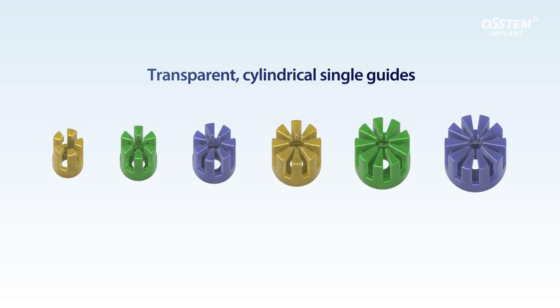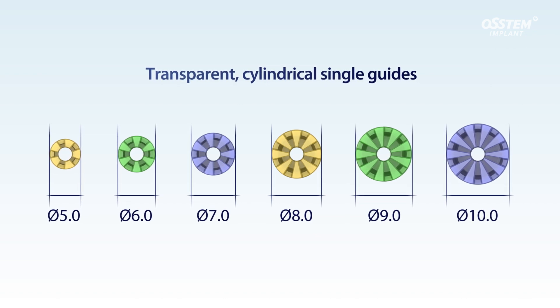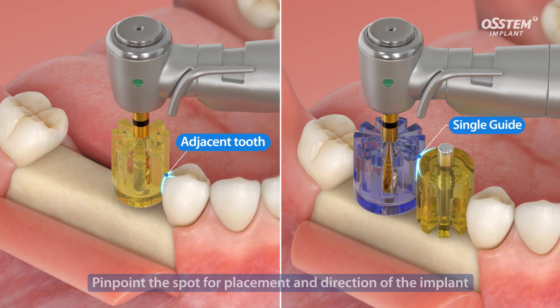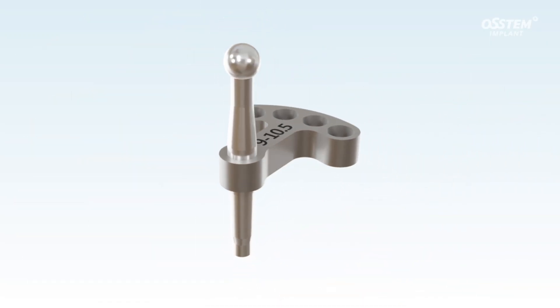The single guide is transparent and cylindrical, comes with a diameter of 5 to 10 mm. Clinicians are able to put a single guide next to another single guide or close to an adjacent tooth for drilling. The single guide helps clinicians to pinpoint the spot for placement and direction of the implant.